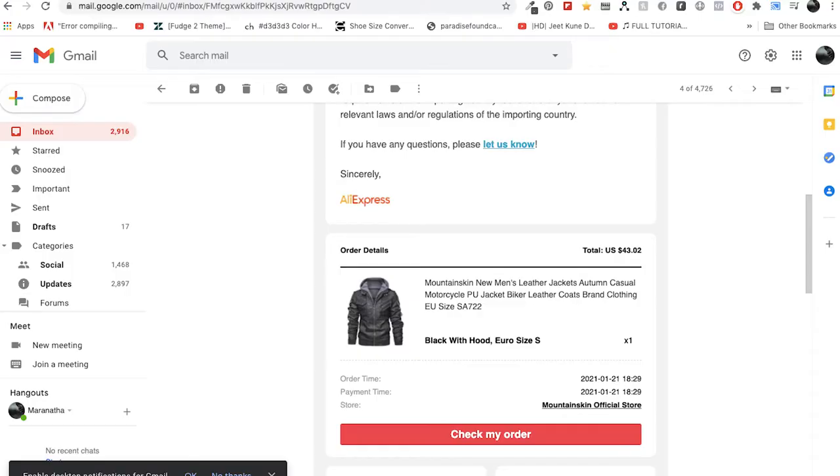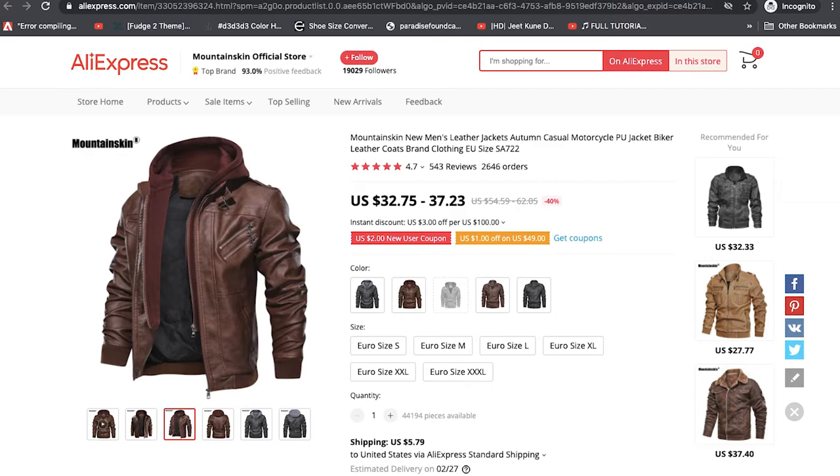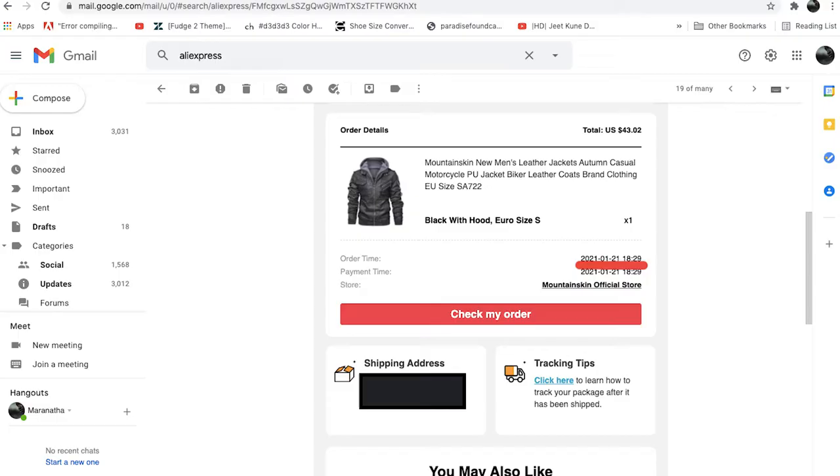Hey guys, welcome to another video. A few weeks ago I ordered a leather jacket similar to the Villain Outwear leather jacket. I ordered this on January 21st, it arrived about February 10th, so in all it took about three weeks to arrive to the U.S. I have the package here — I was going to do this review a long time ago but I got busy at work. We're here today, so I'm going to be making a review on this product. Off the bat, this product is supposed to be PU leather on the outside.